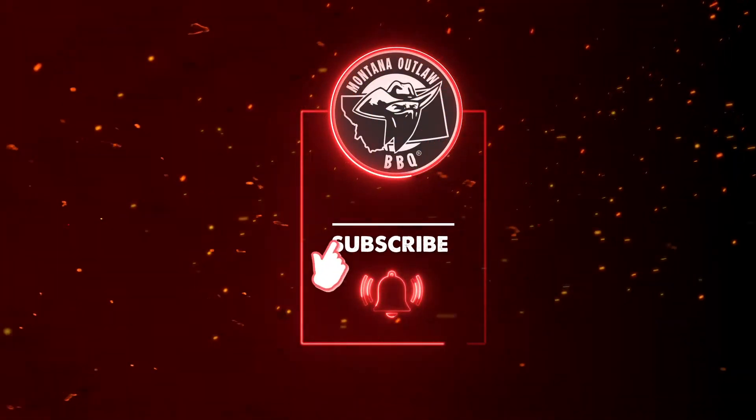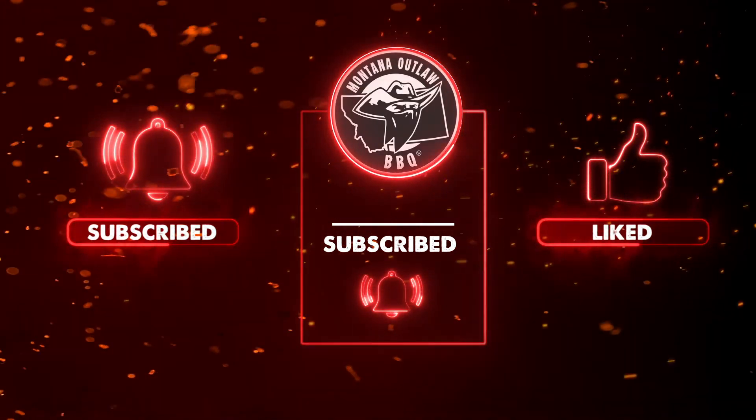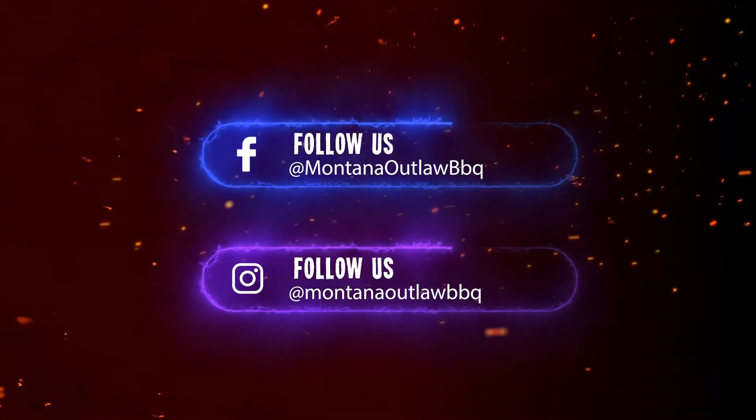We got a lot more on tap that we're going to do. Make sure you hit the subscribe button on our YouTube channel so you don't miss it. Check our Facebook, Instagram, and Pinterest. Don't forget to visit our webpage — you can get our rubs, our merchandise, and check out the latest news and videos we have coming out.